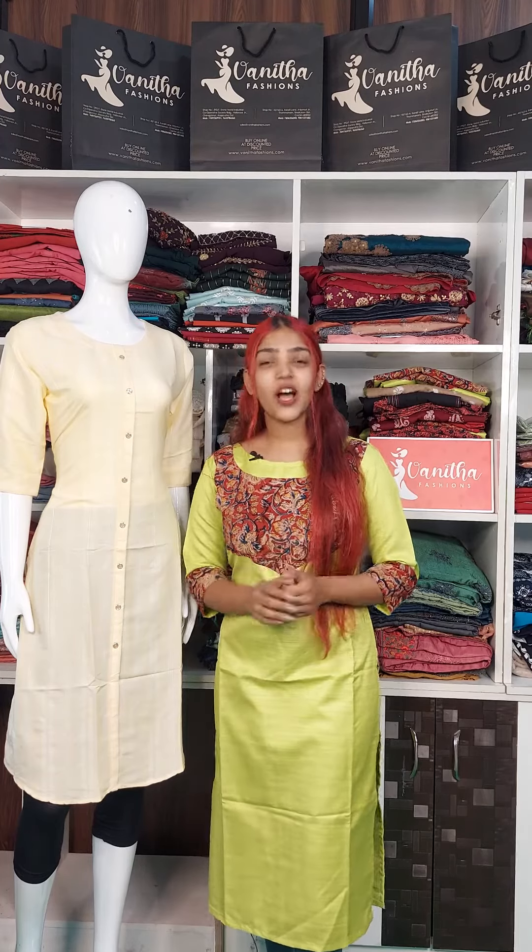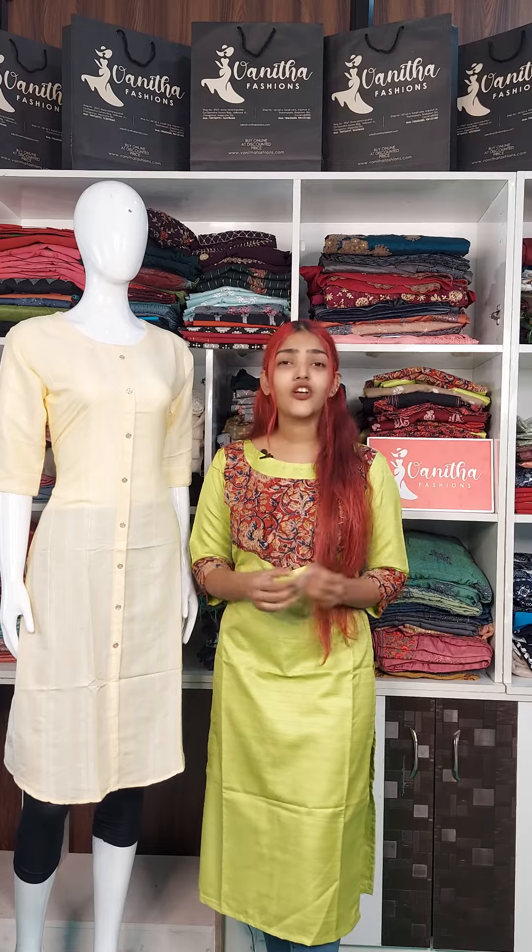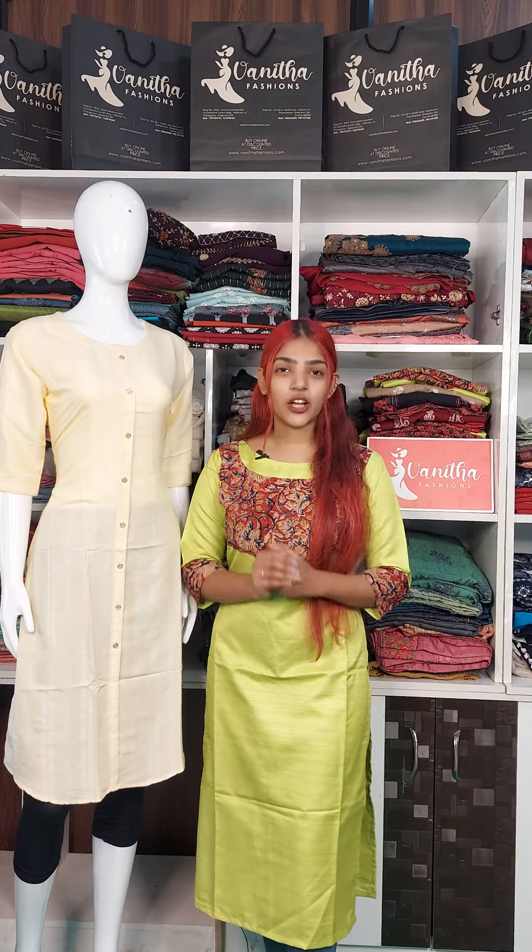Hello everyone! Welcome to Panida Fashions. My name is Aditya. I am going to make a regular wear.